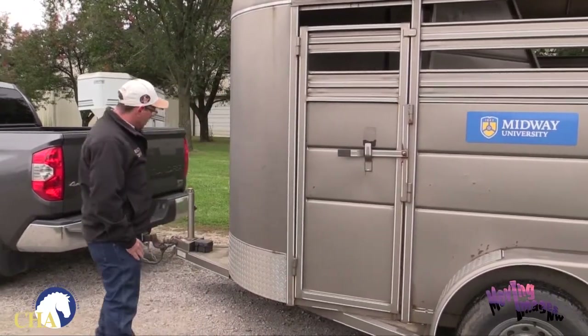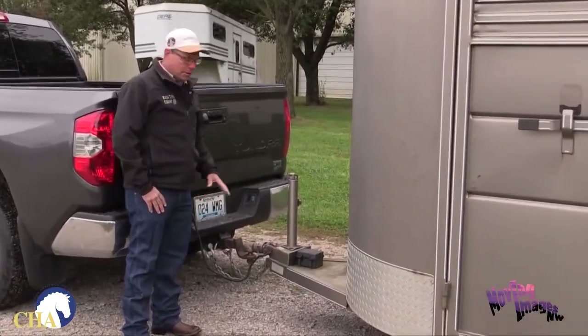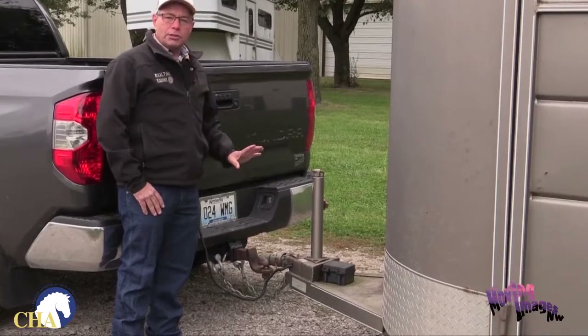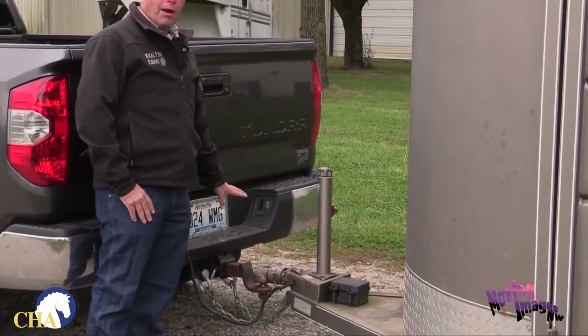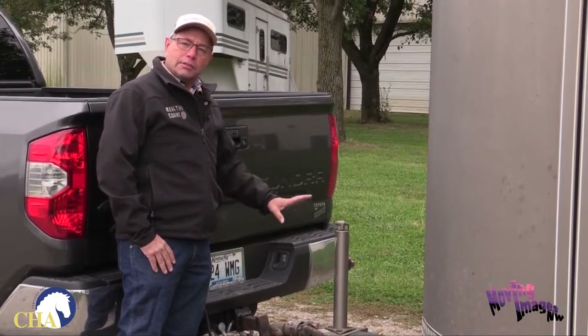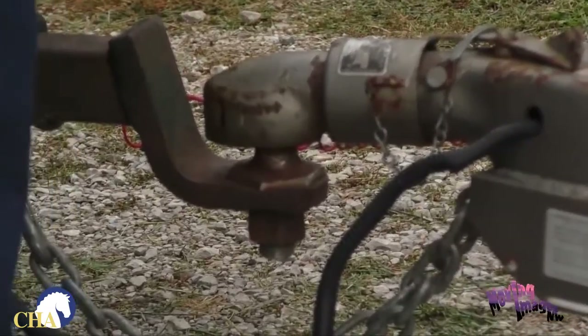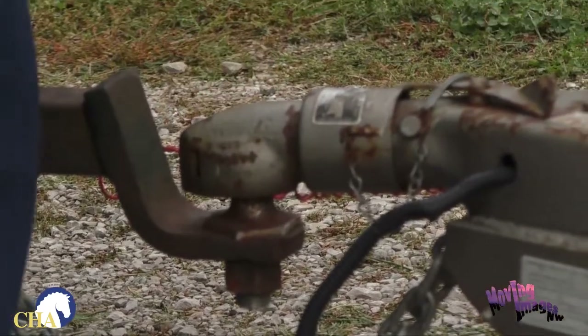First, we're going to start here at the trailer hitch. There are a bunch of different models of hitches. One thing you want to make sure of is that you have the right ball for the trailer you have. Some balls are two inches, some are two and five-eighths. Make sure that before you hook the trailer to your truck, you have the right size ball.